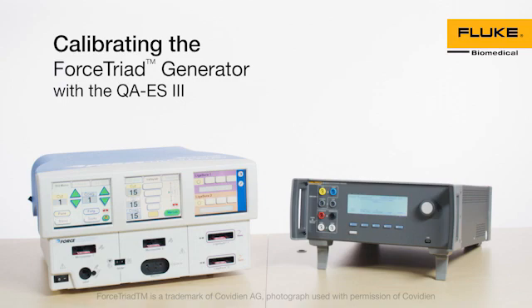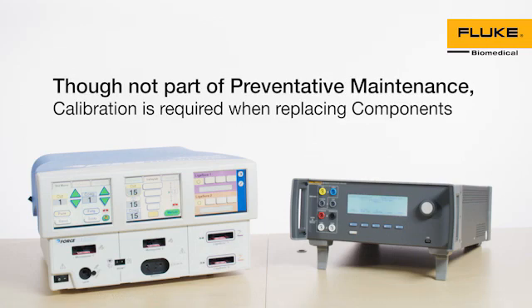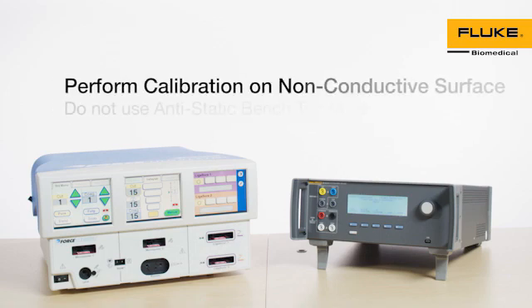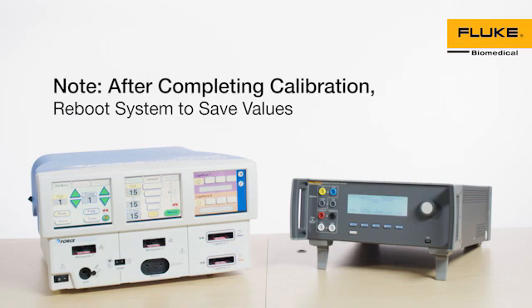You should calibrate the Force Triad before performing routine maintenance. While calibration is not part of preventive maintenance, it is required when components are replaced. Make sure the calibration is performed on a non-conductive surface. Do not use anti-static benchtop mats. After completing any calibration section, reboot the system to save the values from that calibration section. Calibration consists of 10 steps.